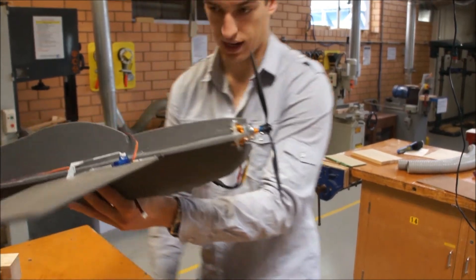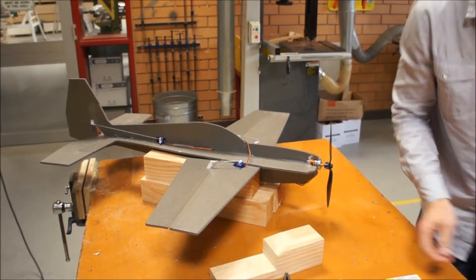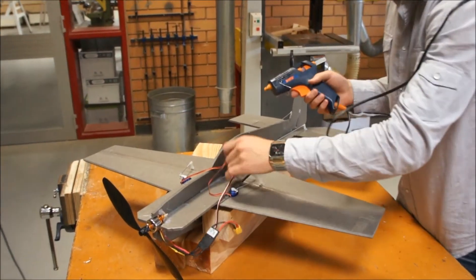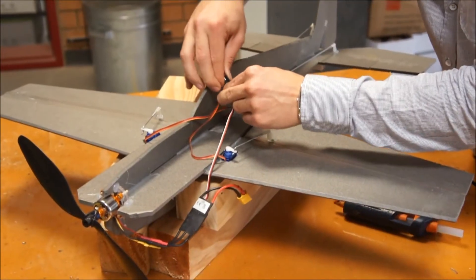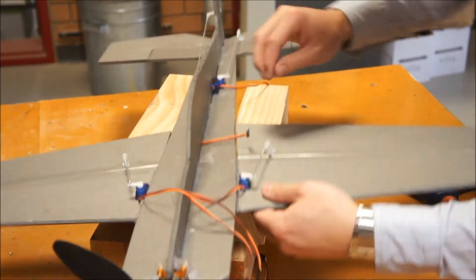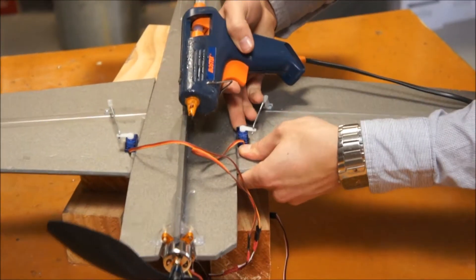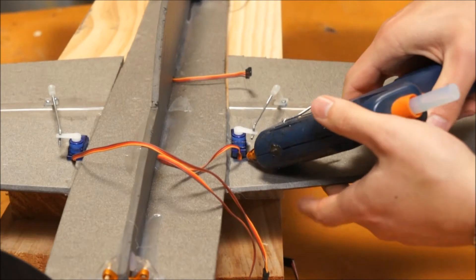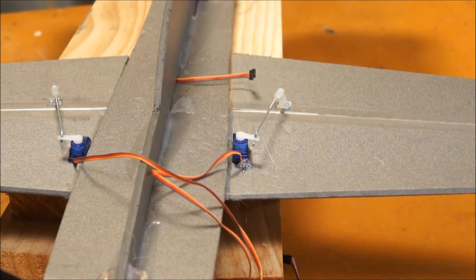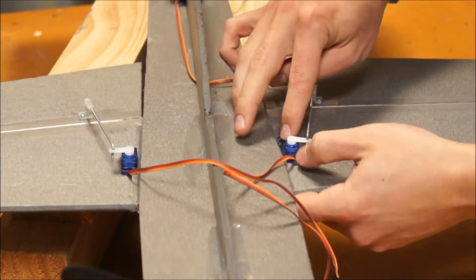Now that we've checked that out, we'll go straight back to this jig that I've got it sitting in. Let's take the battery out so it doesn't decide to take off on us. I've got a hot glue gun here. I'll just pull the servo out a little bit, put a bit of glue underneath both ends here, and push it back into place with just a dab of glue under both ends. I think my hot glue gun could be a little bit hot, so I might just unplug it and let it cool down a bit. Just push that servo down so it sits down flush.